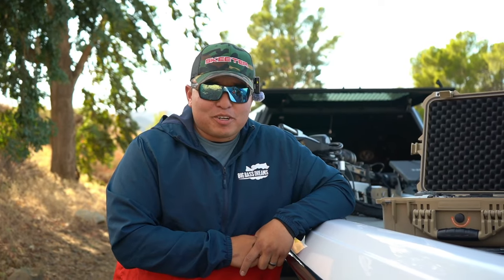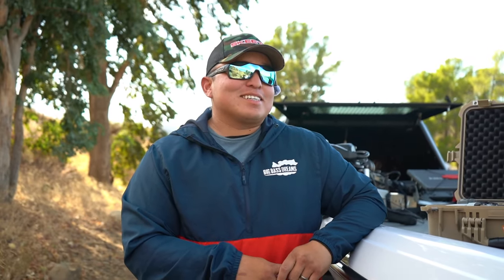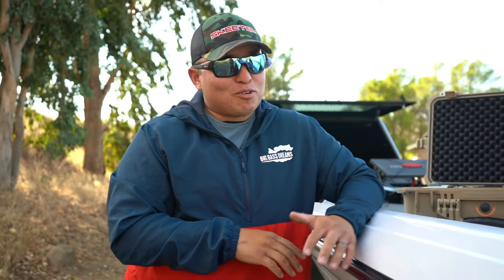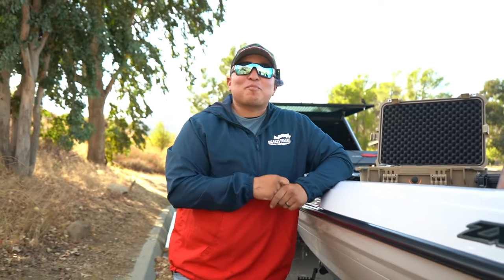Hopefully you guys enjoyed that video — it was kind of short. Caught some crappie, caught some bass, got some fish on live scope. We're trying to work on making some better quality videos for you guys. Remember to use code GTEAM15 at Copper State Tackle on all your online orders to get 15 percent off your entire order — we'll catch you guys next time on GTeam Outdoors.